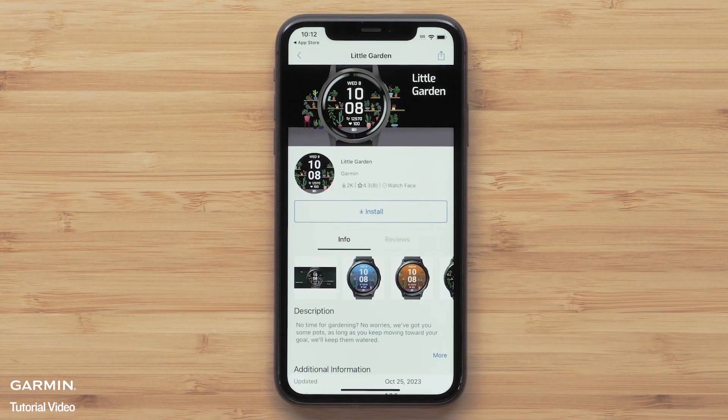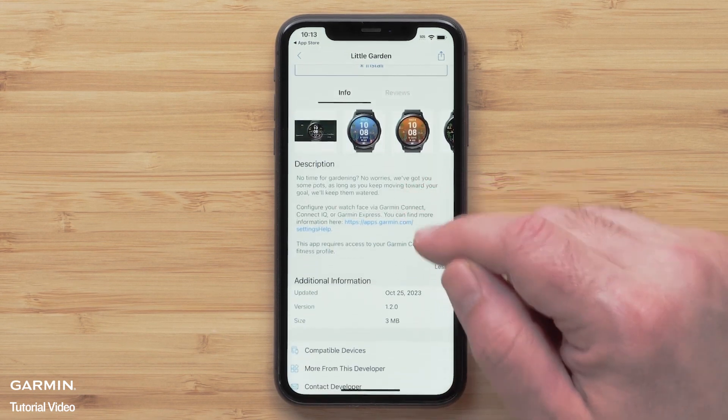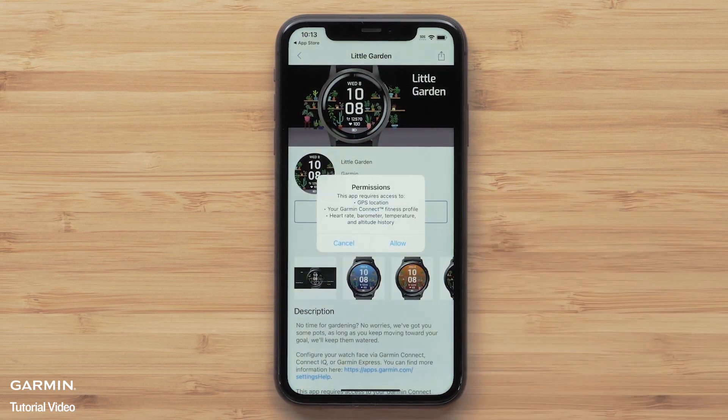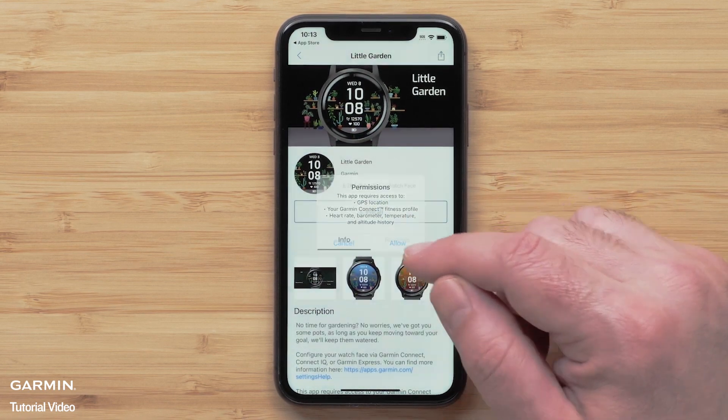On the Info tab, you can review information about the download, including screenshots. To install the watch face, select Install. Confirm any license agreements to proceed.